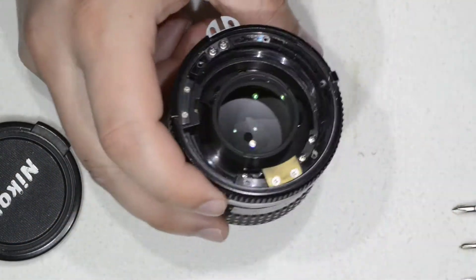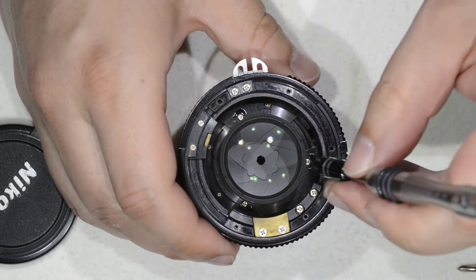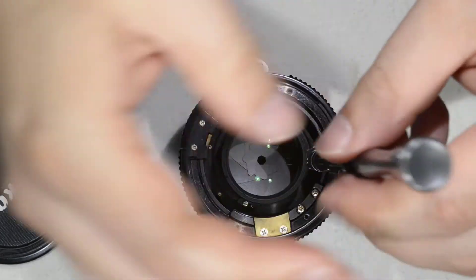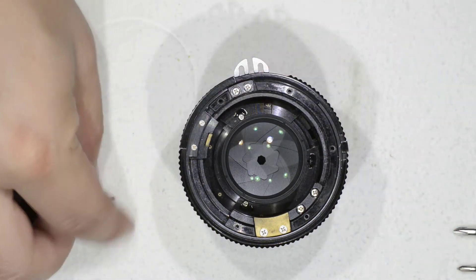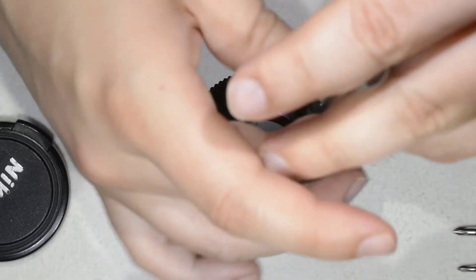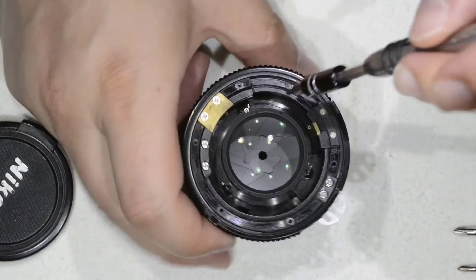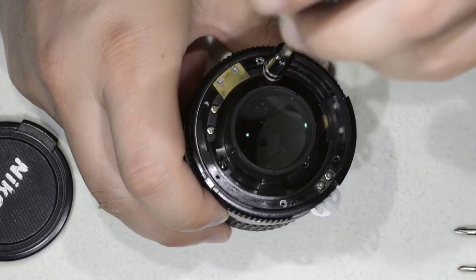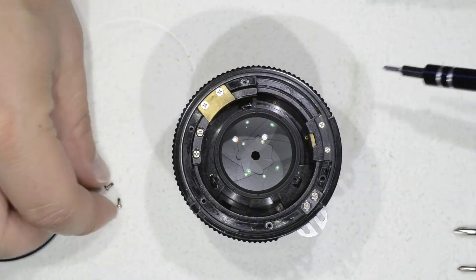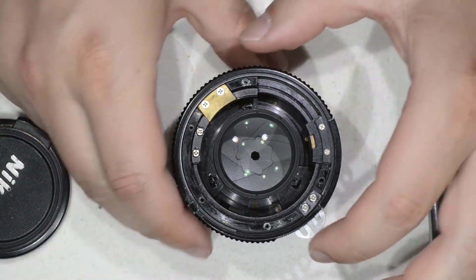So that's for the play. If you get one of these lenses with play, this is what you need to do: just tighten those screws. Usually there is glue, but probably after several decades — because this lens is rather old, at least 40 years — the glue lost its properties, at least for the small screws here. For the screws of the bayonet, it actually kept its properties really good.